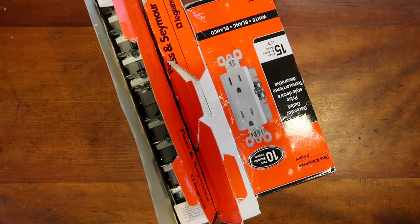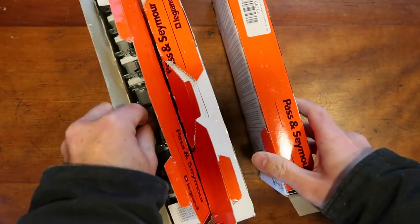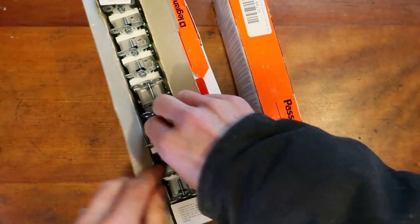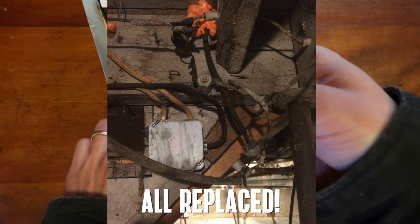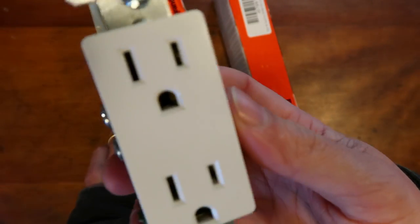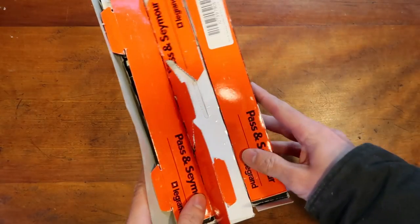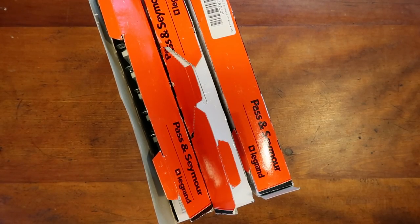So this is three boxes of Decora-style outlet receptacles. I got these in an auction lot as extras and I carried them around for a while because I was thinking I'd use them in my house. When I moved into my new house it needed to be rewired — I had old knob-and-tube wiring and had to hire an electrician. I gave him these three boxes but he said he couldn't use them because they're not tamper-resistant, and his town's electrical inspector requires tamper-resistant outlets. So I decided to list them and sold all three boxes for twenty-nine dollars.